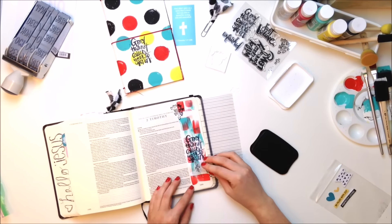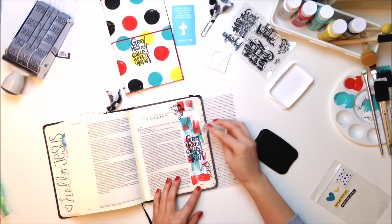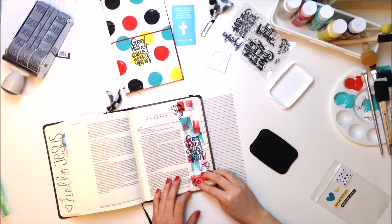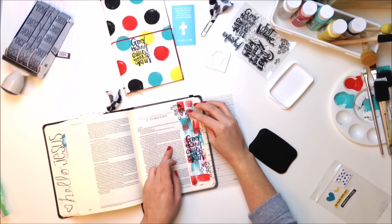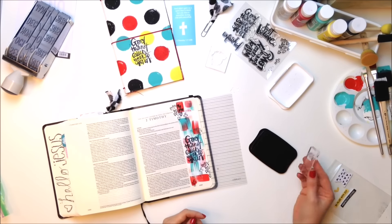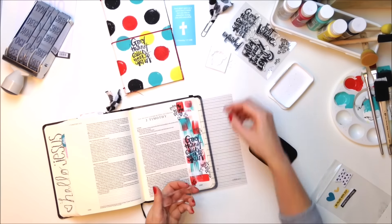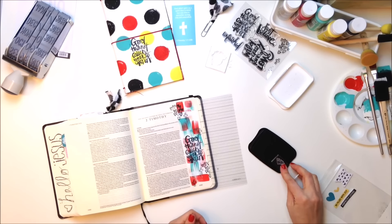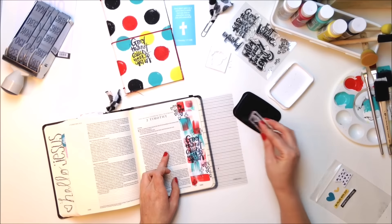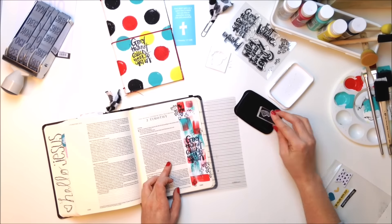I just went to a local craft store and bought some dollar acrylic paints in colors that I liked, and I just went for it. So don't hold back. Be unique. Don't fit in. Do your own thing. I think if we're doing that, it doesn't really matter what we're creating, as long as we're doing it for God, having a heart for him, and spending time in his word. I think that's all he really asks of us.